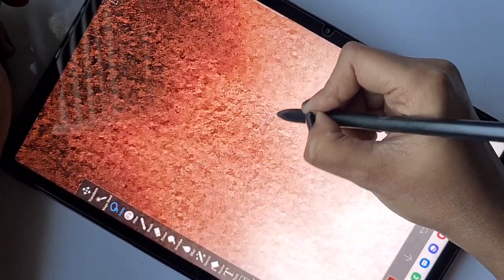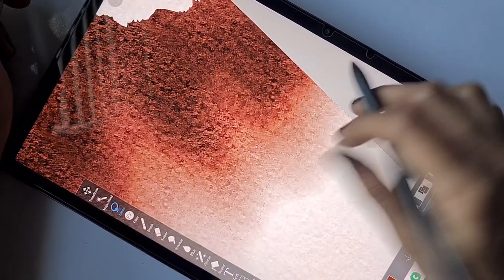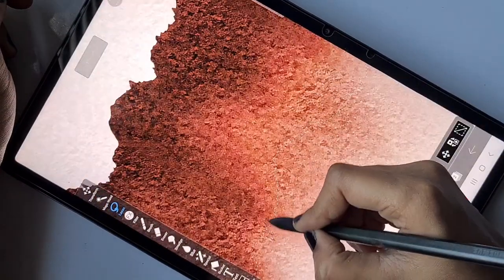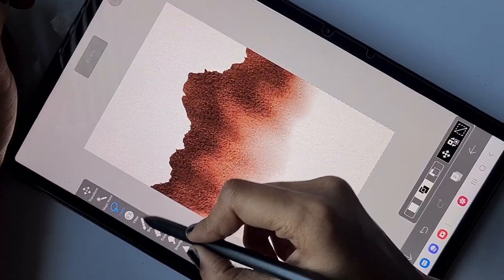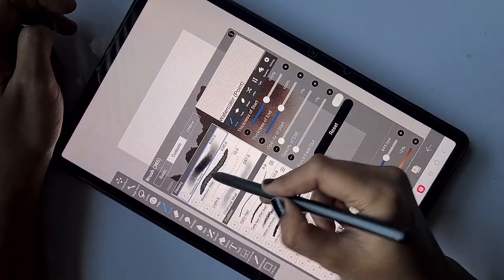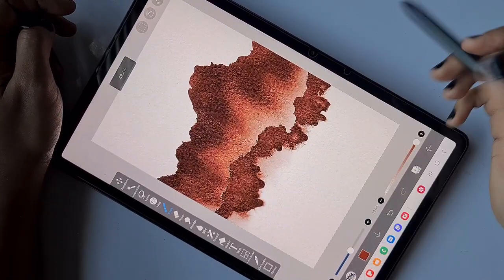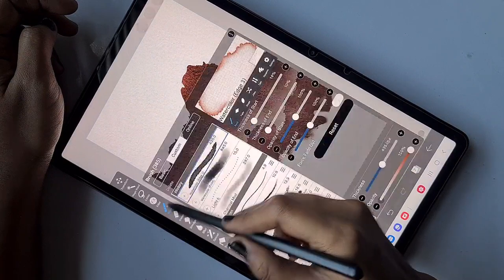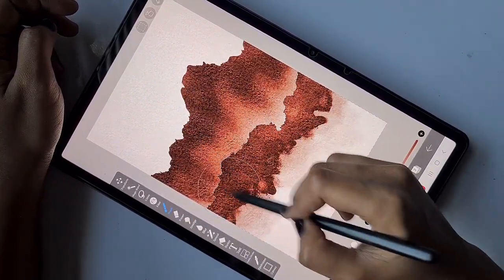Now I'm going to create another mountain range which is far away from the big mountain. Between the two mountains it's going to look really foggy, which is the theme we want. I'm using the same technique — the lasso tool to create an irregular mountain-like structure with more roughness.